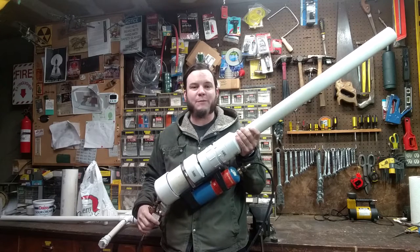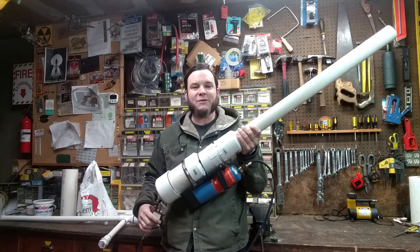Hi! Welcome back to the Save It For Parts channel. I've got something really cool today.